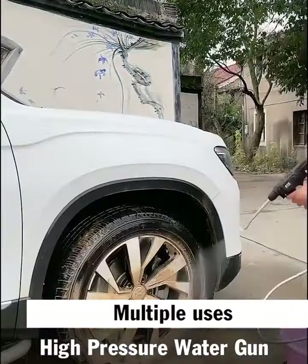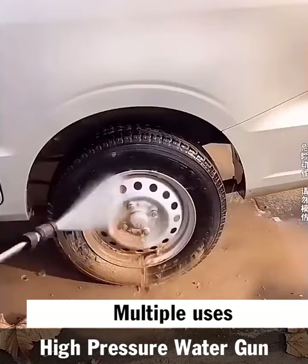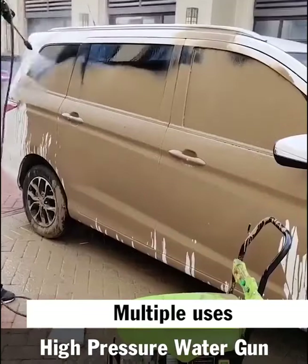Moreover, it has three flexible nozzles: a straight, a round, and a foam nozzle. Hence, you may modify it to fit your desired purposes.